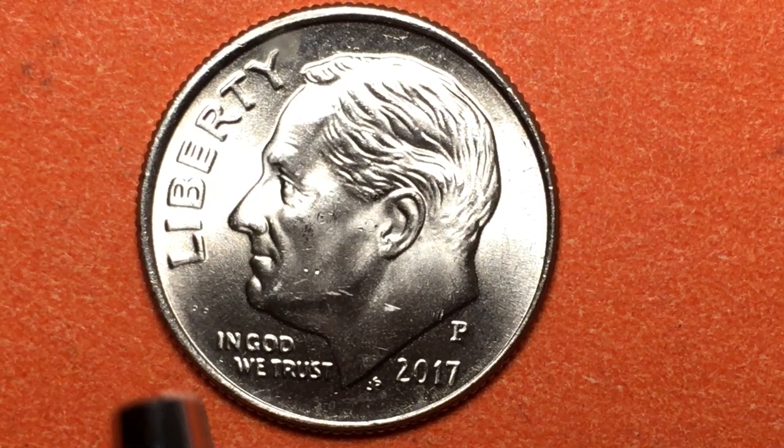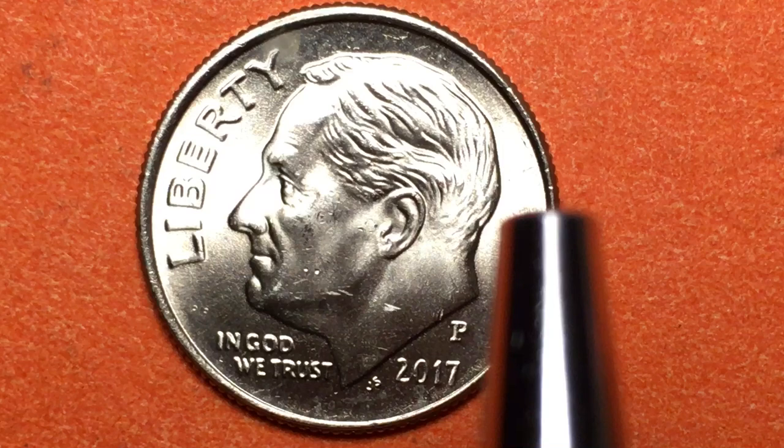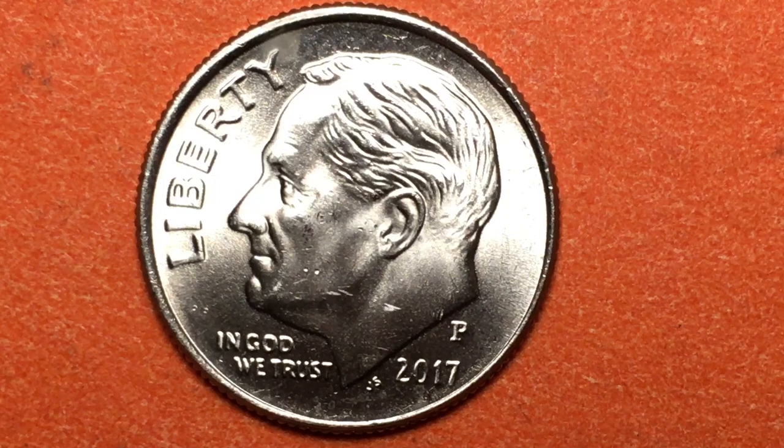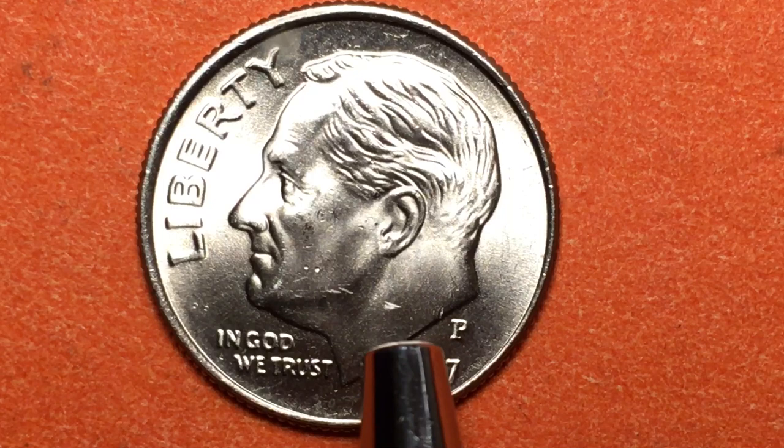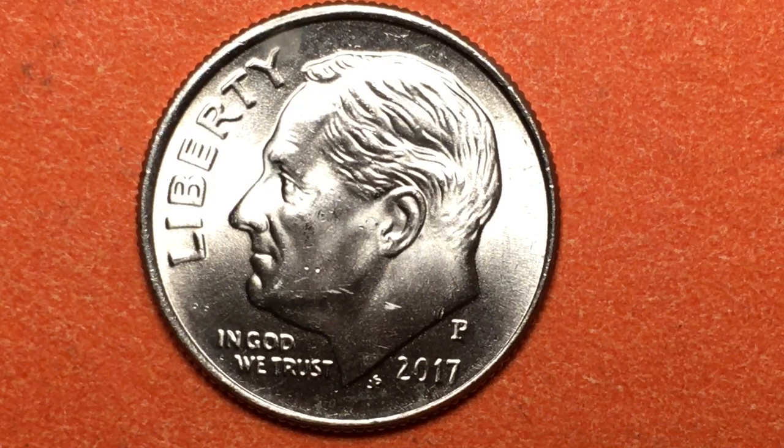It says 'Liberty' in front of Roosevelt's face. President Roosevelt is facing to the left. Right underneath his neck is the P, which is for the Philadelphia mint mark, and under his chin it says 'In God We Trust.' Right here we see some initials — that's John R. Sinek's initials, JS — and he was the engraver of this side of the coin.